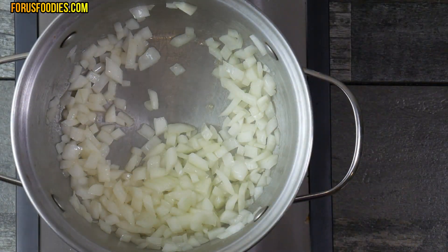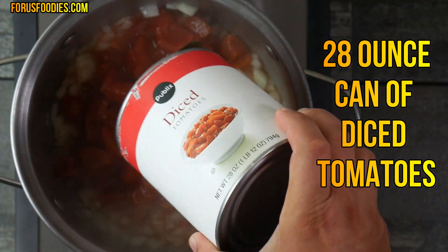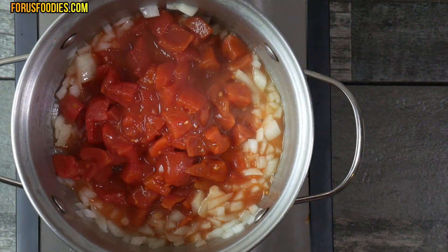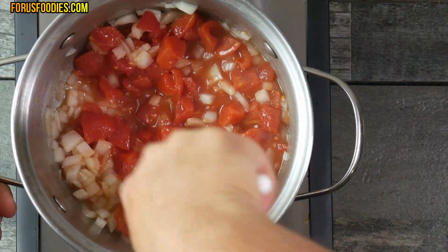We're going to go ahead and add a 28-ounce can of diced tomatoes. This recipe is very simple — anybody can do it. Once you've added those diced tomatoes, just go ahead and get them mixed together a little bit.